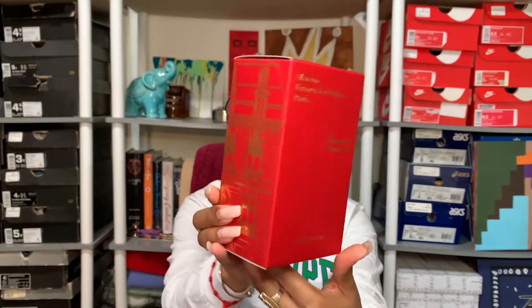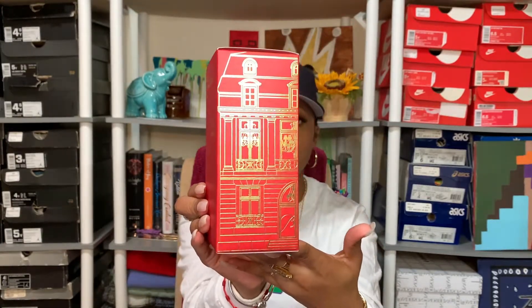Alright guys, this is Baccarat Rouge 540 Extrait by Maison Francis Kurkdjian. Love the detailing — it's the same box as the original perfume, just in red, which makes me love it even more. Before we get into the perfume, I'm going to read some notes directly off the Francis Kurkdjian website. It says this perfume has jasmine from Egypt, saffron, bitter almond from Morocco, cedarwood, musky wood accords, and ambergris.